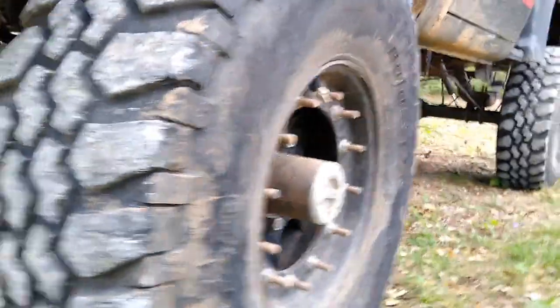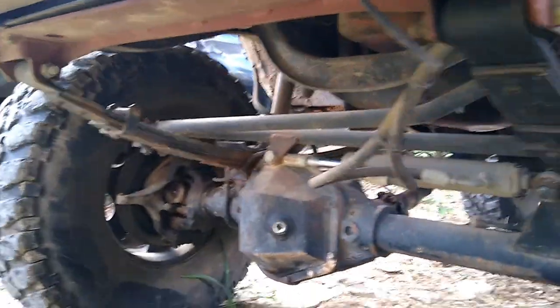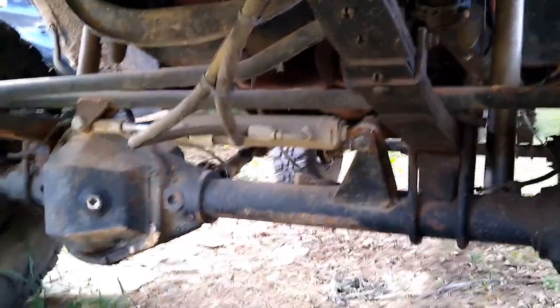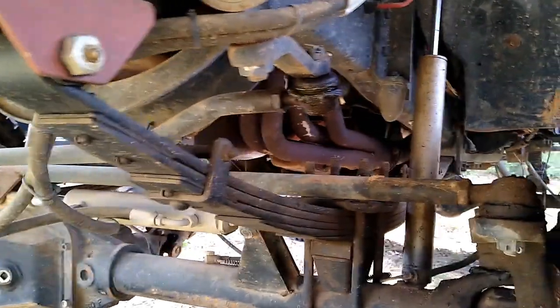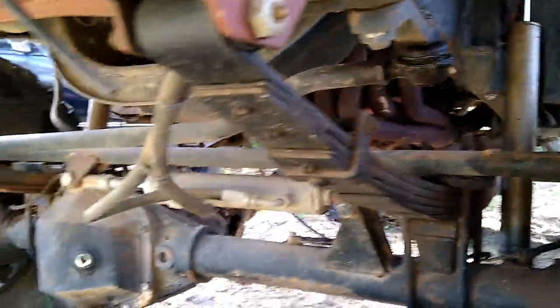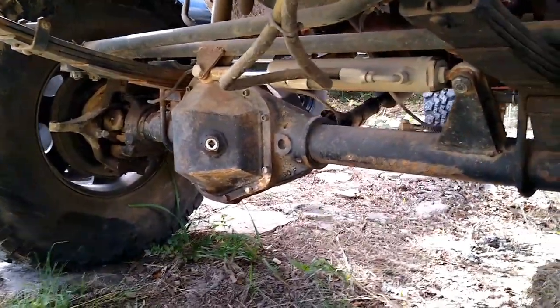We've got some real nice Yukon hubs — you never want to have to take those apart, they're quite a bit to put together. For steering, we've got Off-Road Design crossover high steer with a PSC hydraulic assist unit — kind of interesting how it all ties into the steering gear. Suspension is pretty simple: 6-inch Rough Country jungle hangers front and rear. Overall a real good setup — we have not been able to explode this one yet.